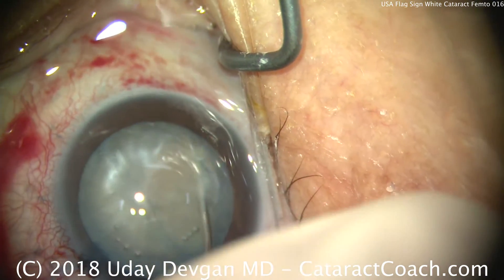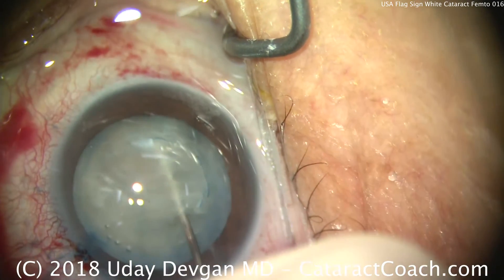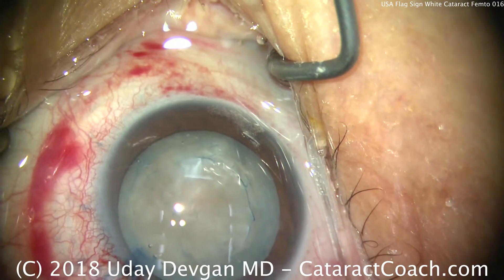Now the nucleus — we're just going to rotate. You actually don't need much hydrodissection, if at all, because this white cataract has liquefied cortex.